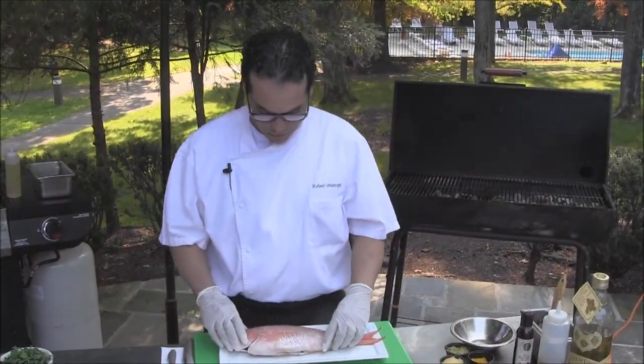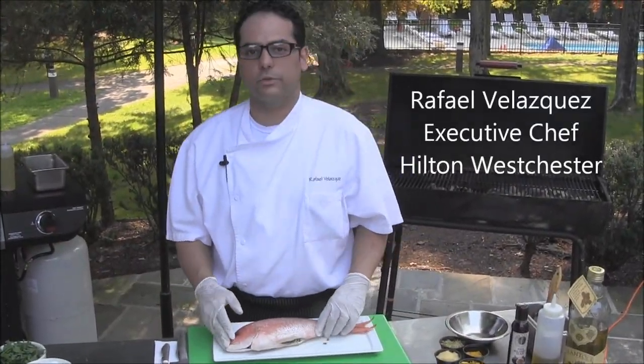So we're here at the Hilton Westchester. We're doing some demos on how to cook at the grill at home.